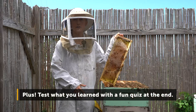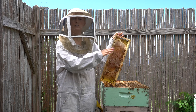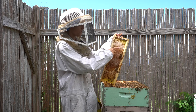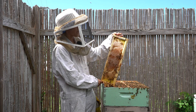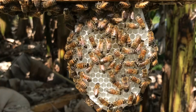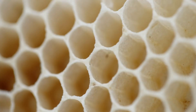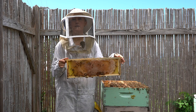Inside the beehive we have frames and either this frame is going to be empty or the bees are going to build honeycomb. You see here on this frame the bees have built honeycomb and that honeycomb is made of beeswax. The bees secrete beeswax out of their abdomen. They mold it into cylinders and then heat it up and connect the cylinders next to it forming this hexagon shape. And this honeycomb is the foundation of the beehive.